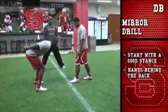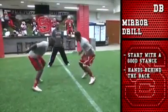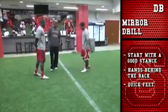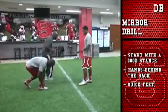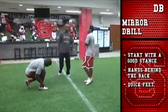As you try to mirror — here we go, set, hit, boom. As you mirror the route you're trying to stay with him, quick feet. Now you try to keep those quick feet, and as Jack is moving side to side there's no hopping, it's quick feet, keeping his feet on the ground, ready for that wide out to get into a release.